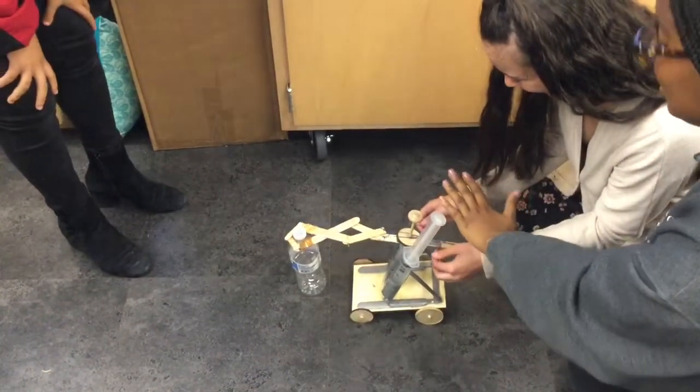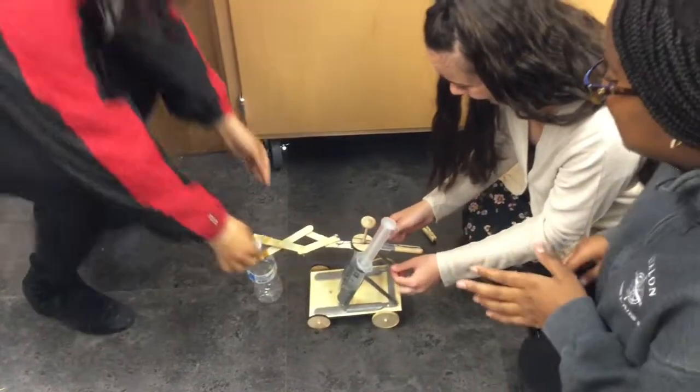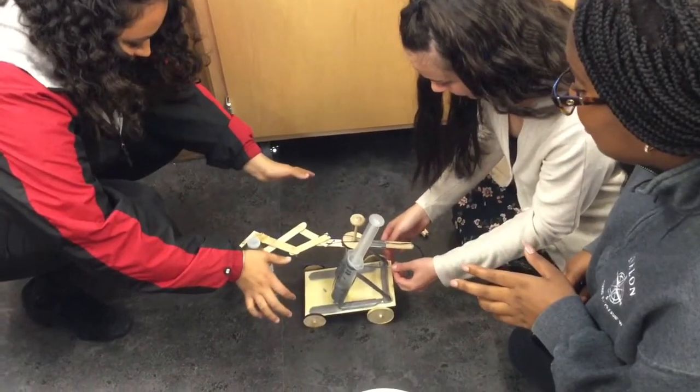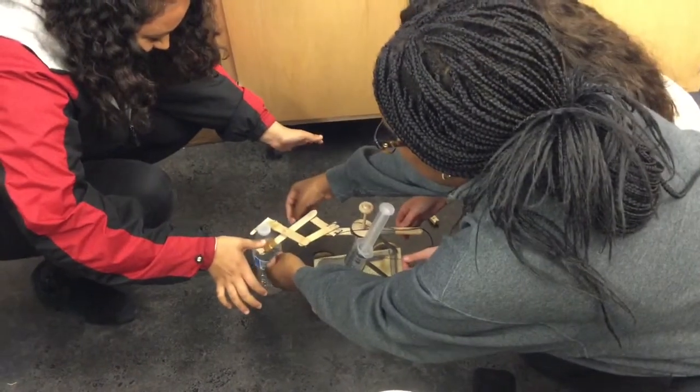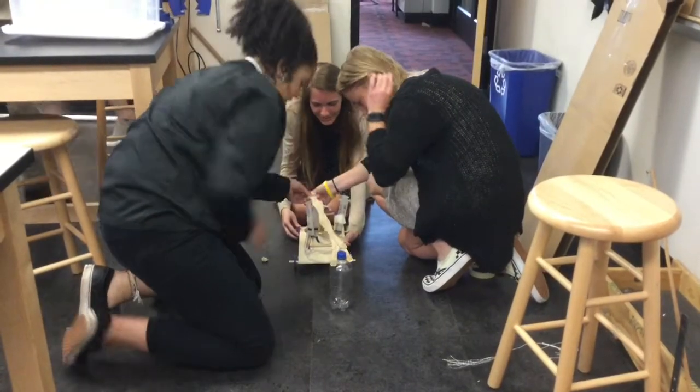Wait, alright, alright — breathe, breathe. Pull the side, Hope, pull the side. This isn't a time thing. Okay — hold on, hold on, hold on. You've done it, you've done it!